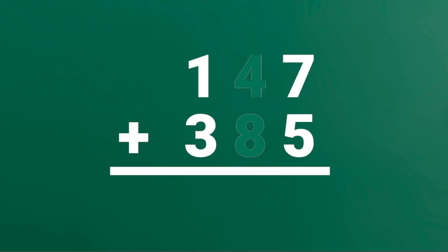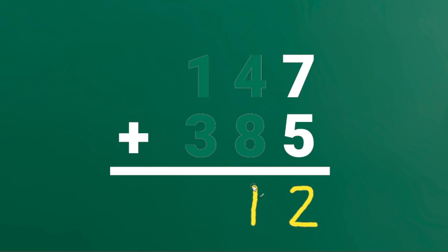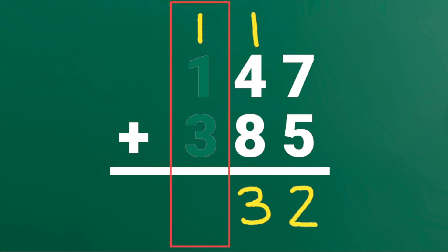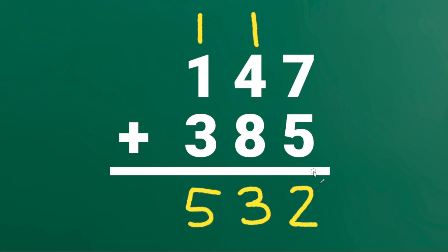147 plus 385. Add the digits in the 1's place. 7 plus 5 is 12. But instead of writing 1 here, we will write 1 on top of the 10's place. 1 plus 4 plus 8 is 13. But instead of writing 1 here, we will write 1 on top of the 100's place. 1 plus 1 plus 3 is 5. So 147 plus 385 is 532.